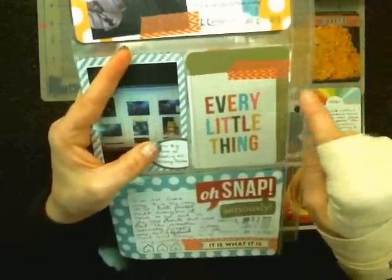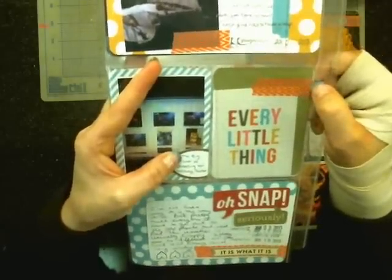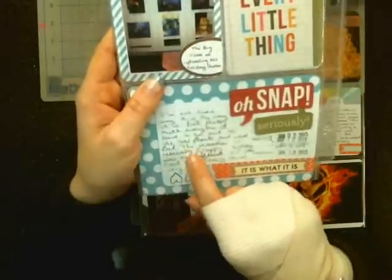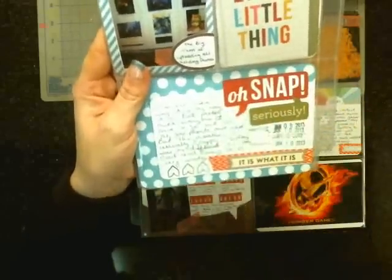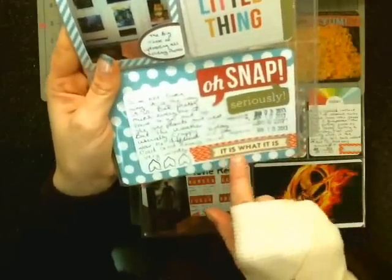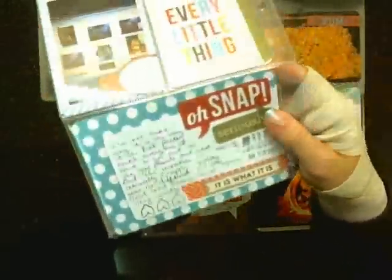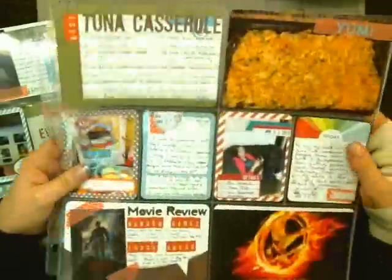This is a simple Oh Snap journaling card or title card. I added some washi tape to the top of that. For this piece here, it was just a little bit distracting, so I took some of that Oh Snap Basics paper — the back side is the orange or yellowish color. This is actually from one of the speech bubbles, so I just cut it out. It says 'Oh snap, seriously' and I put 'it is what it is.' This is a Jelly Bean Soup label with the date added.